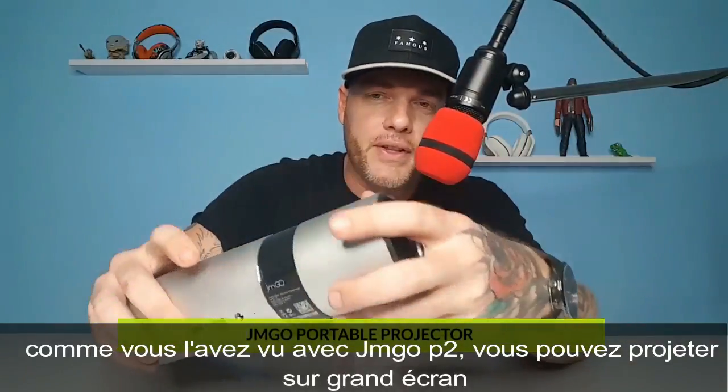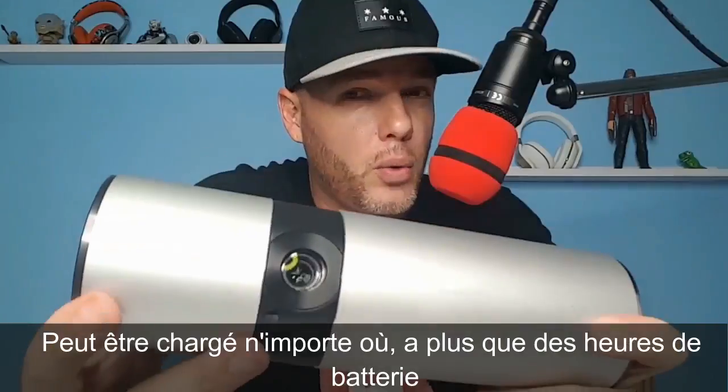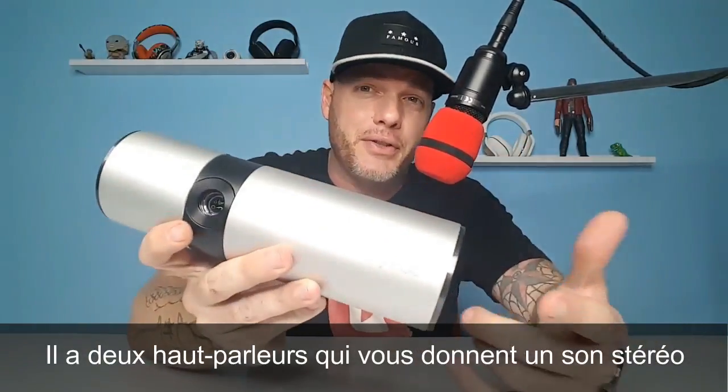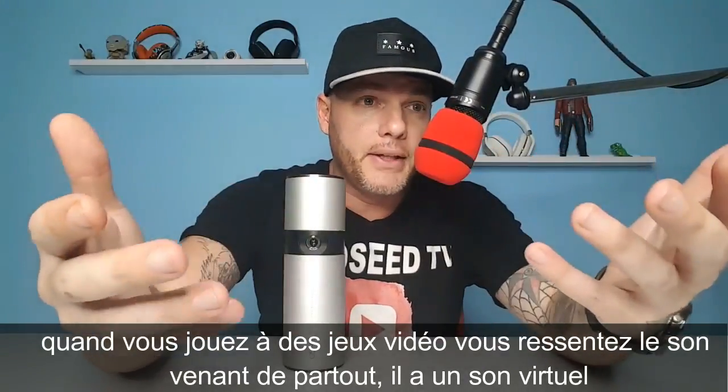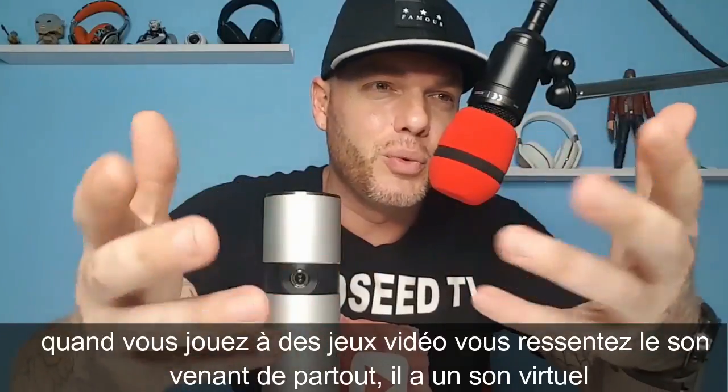Here you guys have it — you just saw it up on the big screen. This is the JM Go portable projector. You can take this on the go with you. It gets about two hours of battery life. You've got two three-watt speakers in this thing, and it gives you stereo sound. If you're playing games and somebody's coming over here, it comes out of this side — it definitely gives you that virtual surround.